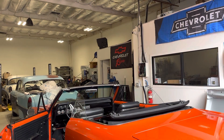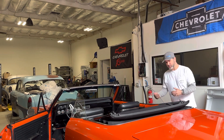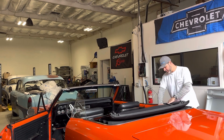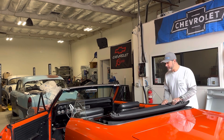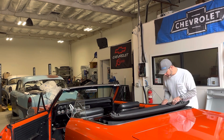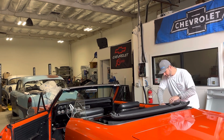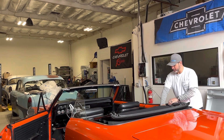Full transparency — there is one thing that bothers me about this top. Once you bring the top down to a certain point, the seat kind of interferes with the mechanical arm. I don't see a way for that to be fixed. It's just a matter of pulling it and getting the seat around it if you want it to go lower, which is only maybe another couple inches of travel.